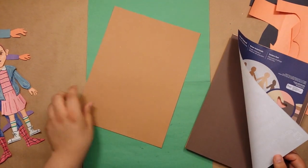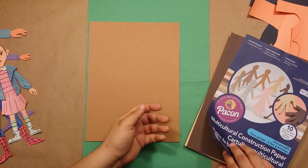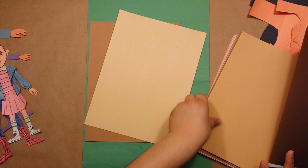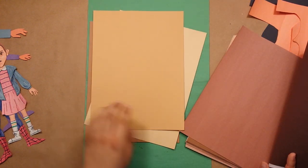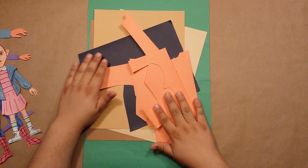For Moana I'll be using this tan — but since her costume is mostly earth tones, I'll also be using this beige for her over skirt and this lighter tan for her grass skirt underneath, and of course we have some black for her hair and orange for her top.